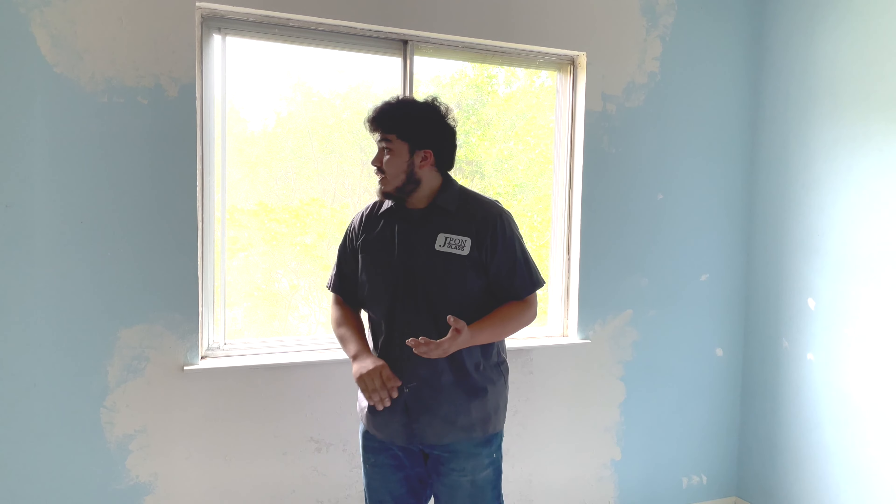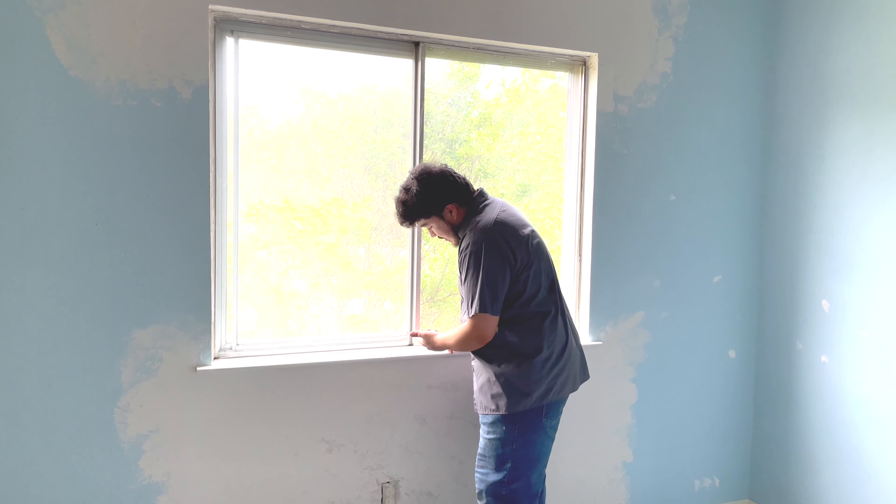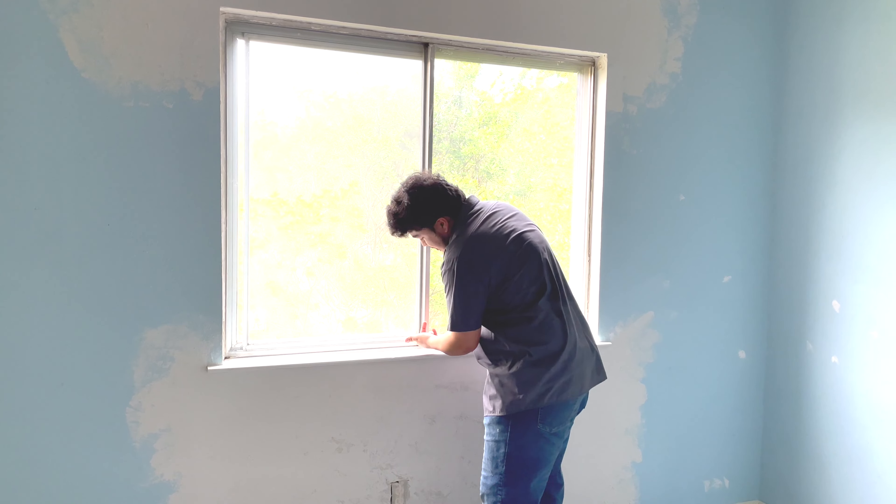This is Derek with Jaypon Glass, and today we're going to be doing a single pane window unit. The reason they wanted to replace it is because they have a little break in their corner and a little crack.